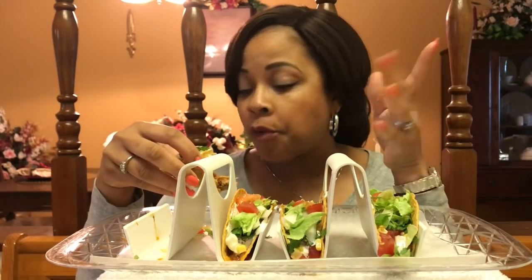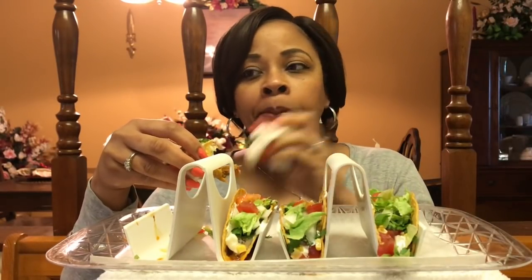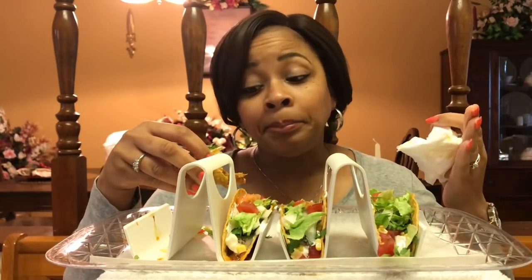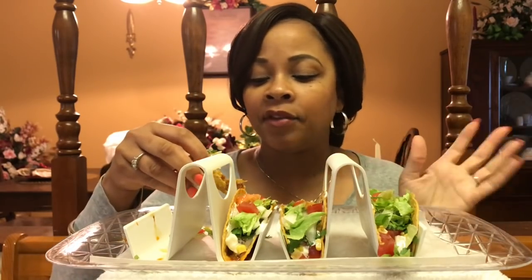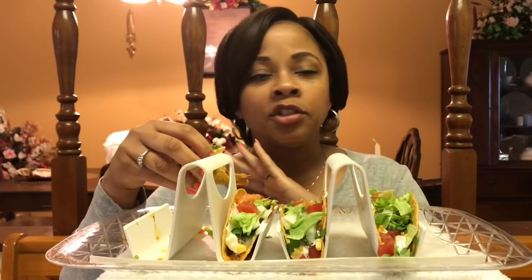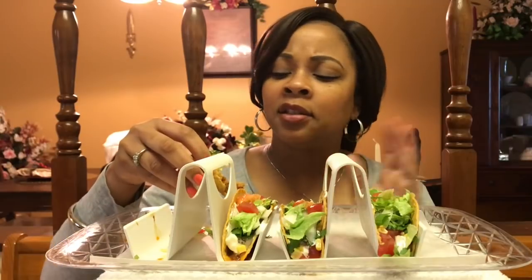Our weekend started off on Friday, kind of early. My husband got off work early. We had a death in the family, and his cousin's funeral was Friday. He got up early — it was more like a memorial, and it was beautiful. They had their pictures and things on the table, and people got up and spoke. It was just beautiful. I love to hear about other people's lives and how the person that has passed on has impacted other people. Everybody has a different story, and it's just wonderful to learn.